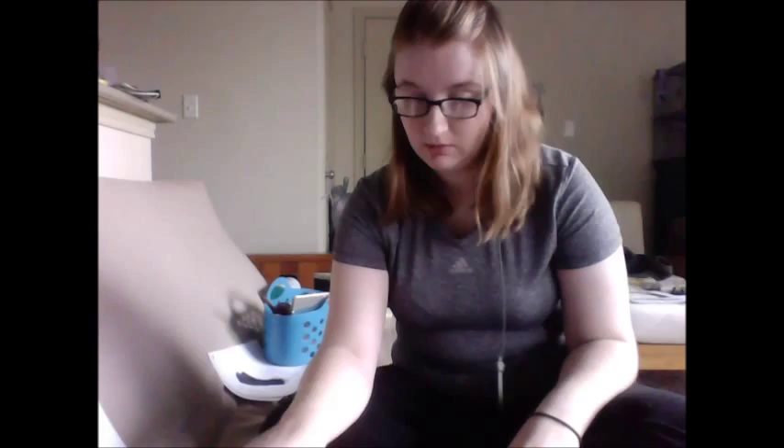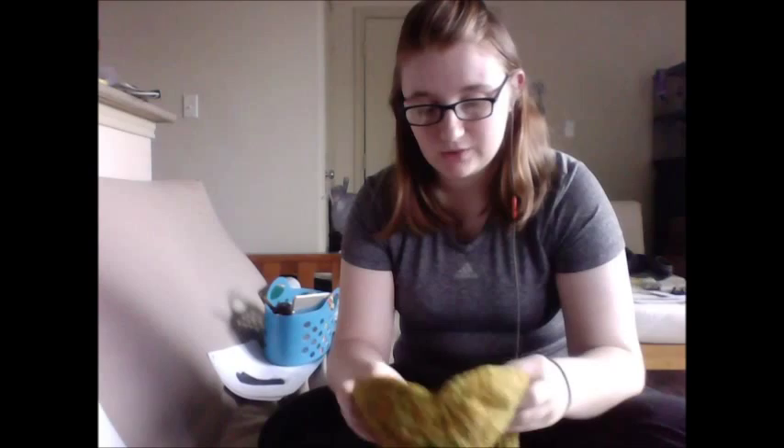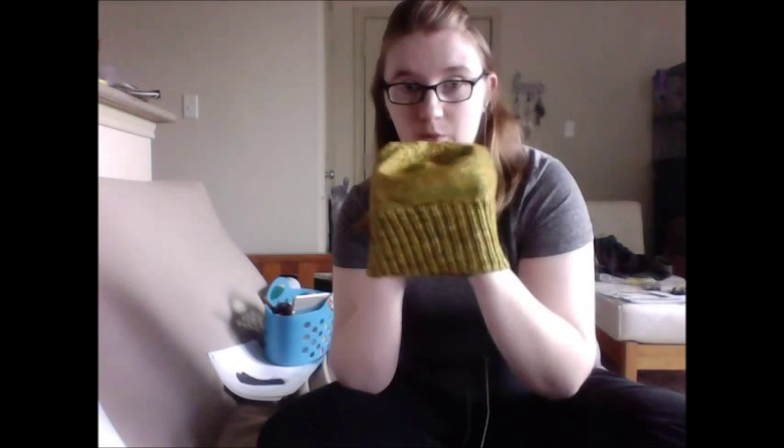Let me do some quick organizing. That's my basket where I hold all my stuff — at this point it's got spindles and pins and notions and pretty much nothing else. I do have a couple of finished objects. I'll pause for a second and apologize in advance — I have no idea what you guys have seen at this point, so we're just going to roll with it. If I show you something twice, you can just ignore it.